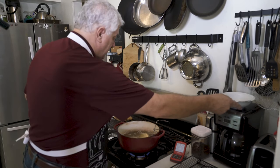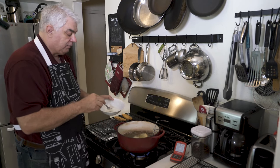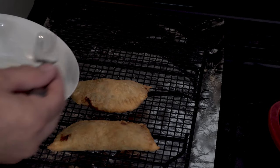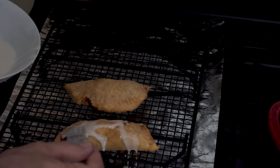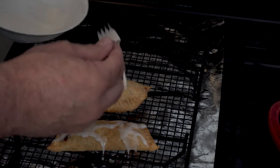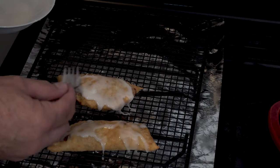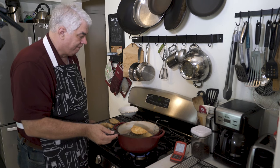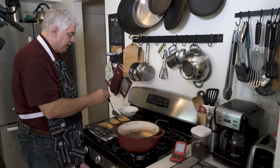Now while those are cooking, I've got a glaze here — it's just basically powdered sugar and a little bit of milk, and we're going to glaze them. I'm not an expert glazer either. Alrighty, there we go — a nice golden brown. Put that over there.